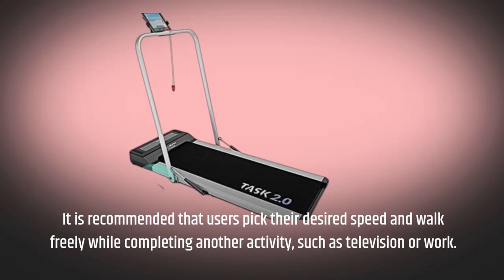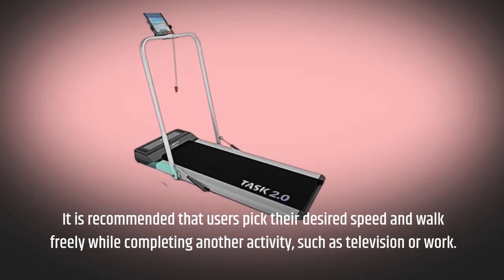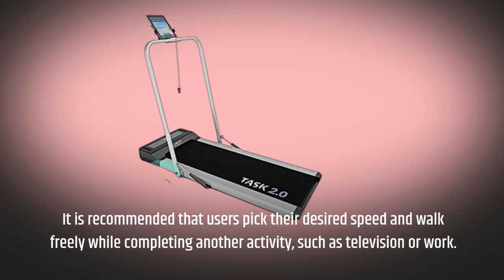It is recommended that users pick their desired speed and walk freely while completing another activity, such as watching television or working.